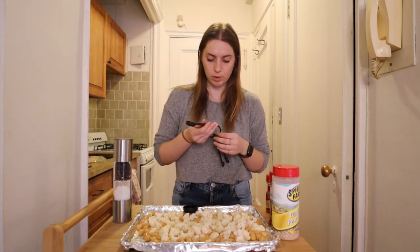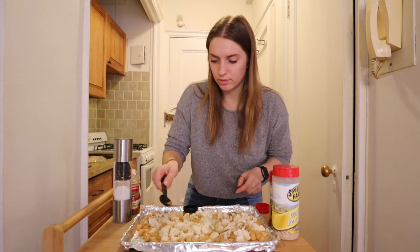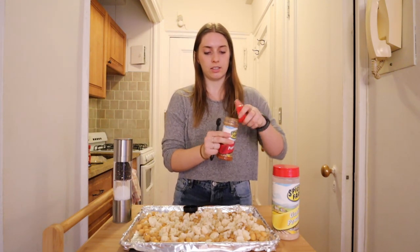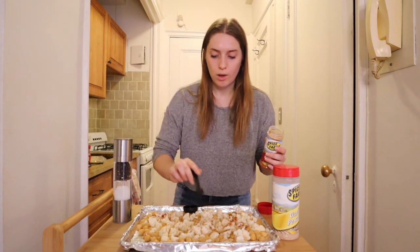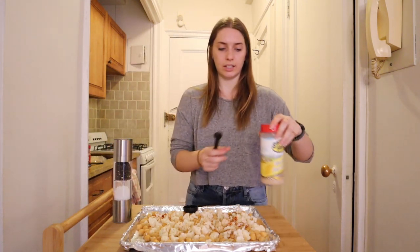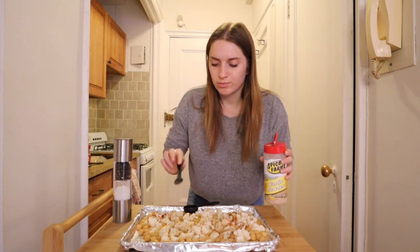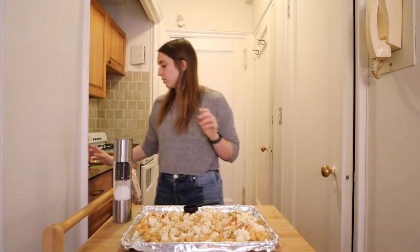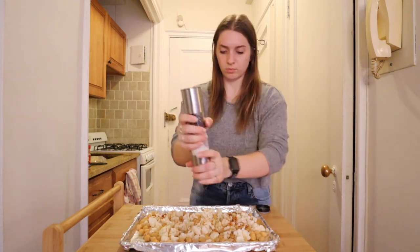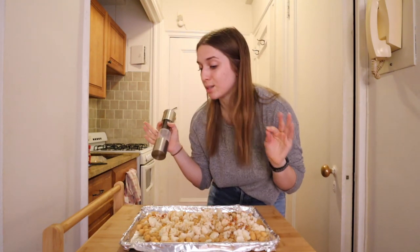Now we need these spices, so we're going down to teaspoons. One teaspoon of cumin — sprinkle it all over. Half a teaspoon of paprika and half a teaspoon of the garlic powder. Easy peasy. And then it just says salt and pepper to taste. I feel like I've learned that if you put more salt, it brings out more flavor. That's why restaurant food tastes so good — because they put a lot of salt on food. Smells good.